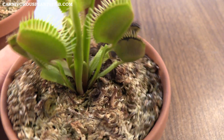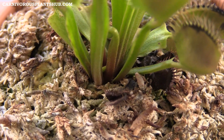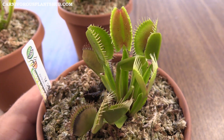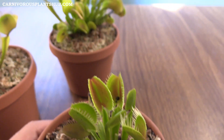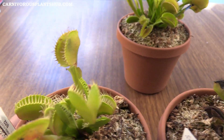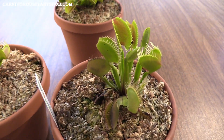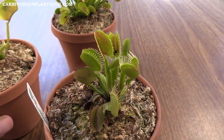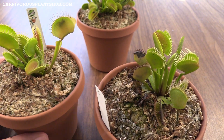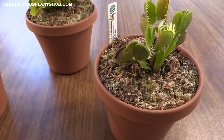Same thing with this one — you can see a lot of new healthy growth coming in at the bottom. There's one trap there and another one at the very base getting ready to pop up and emerge. You can see these guys have been doing a lot of eating; there are a lot of dead flies in the traps. It's actually hard to keep these traps open — when you keep them outside where flies are around, it's hard to even catch them while the traps stay open. But that's the DC XL.